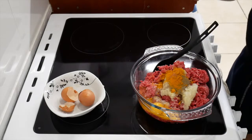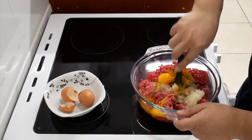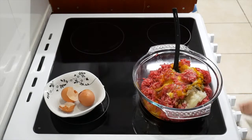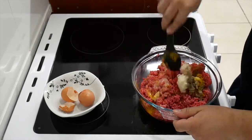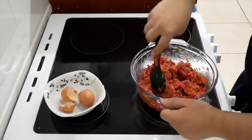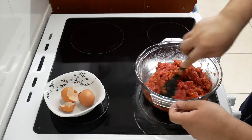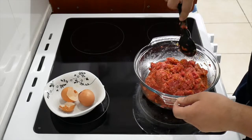You want to put some saffron in there as well. Now all you want to do is mix it. When you put the eggs in there it helps it to stick together. Now that it's pretty much done mixing, we're pretty much done.